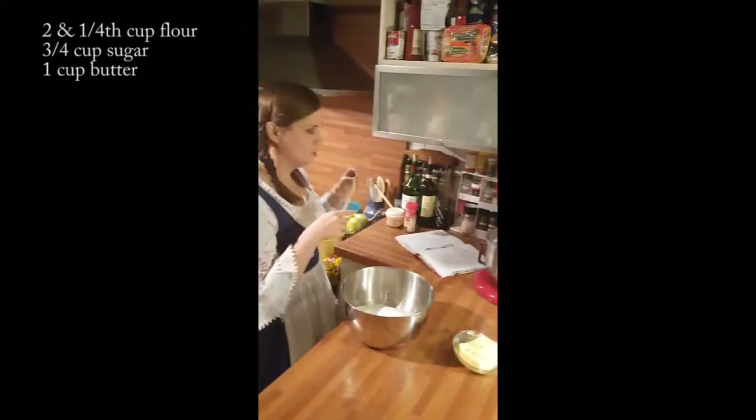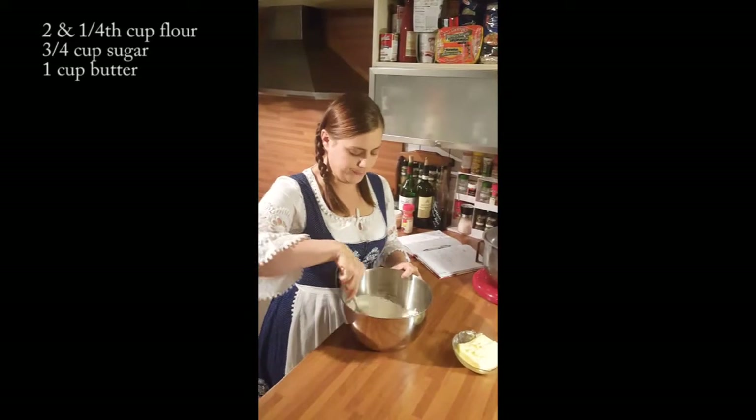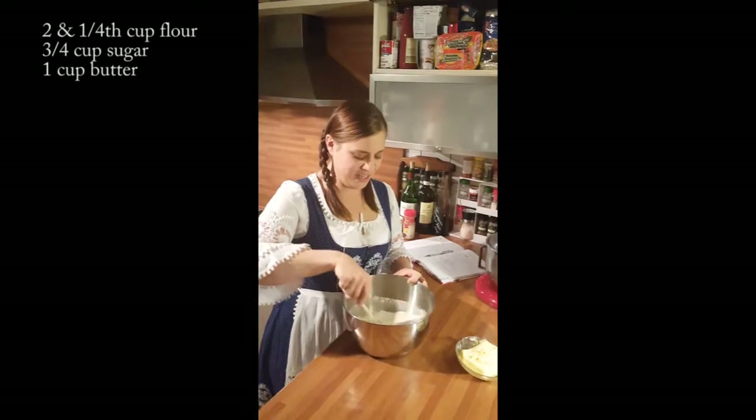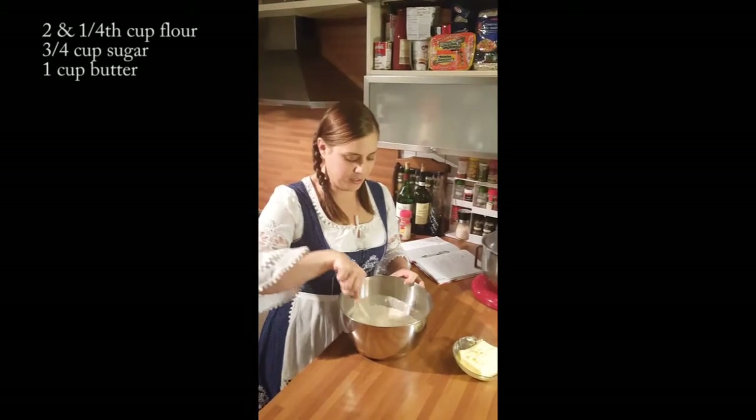What we do is use a wooden spoon and just go a little bit like this. We do not need a nice mixer — it will all be done by hand. Authentic German. We do a lot by hand still.